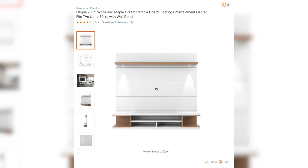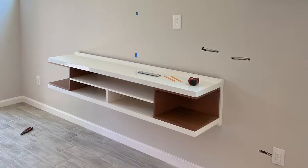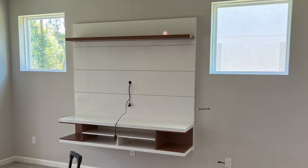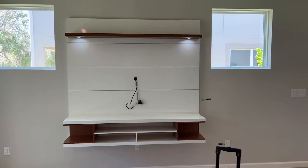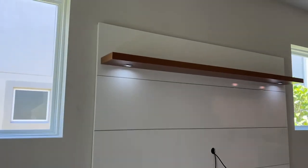Let's take a look at the installation process. It fits a TV up to 60 inches and it has a LED light outline. It includes brackets to mount the TV on the panel, and it also includes cable holes to keep all your cables nice and neat.